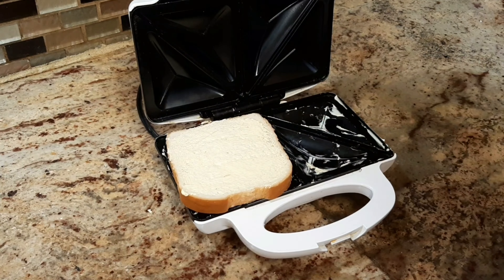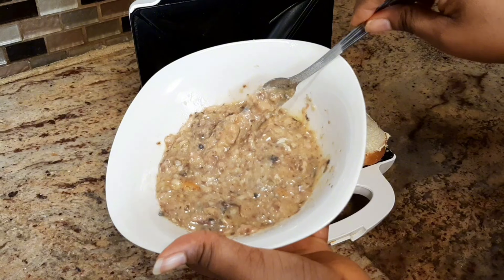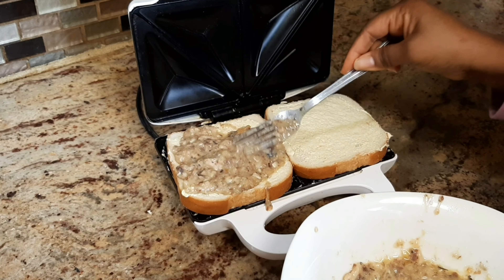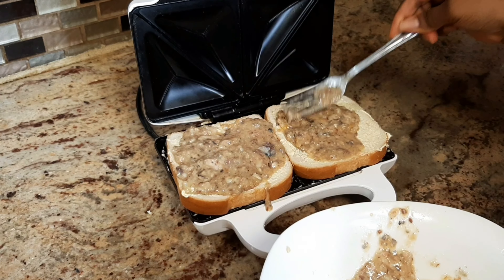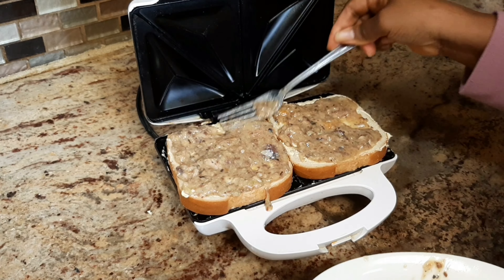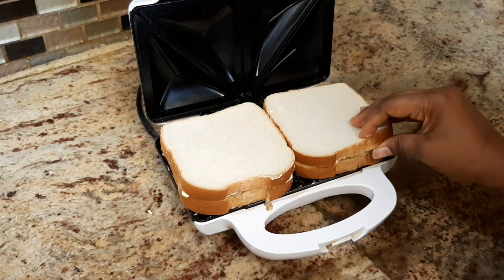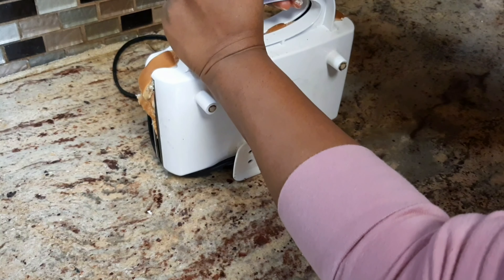I'm going to be placing the bread on the toasting machine and it's time to add the filling — spread it evenly on the bread. Now I'm going to be closing it tightly.